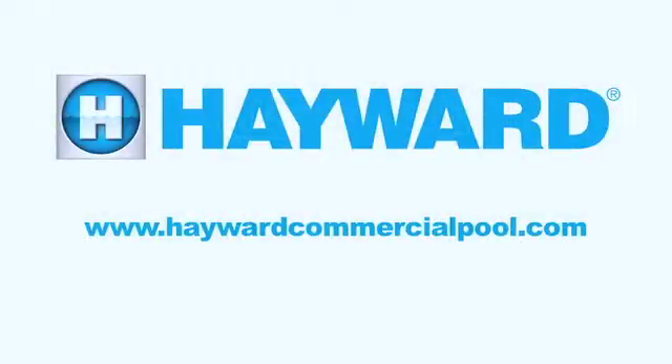For any more information on this product or any other Hayward Commercial Pool product, please visit our website, HaywardCommercialPool.com.